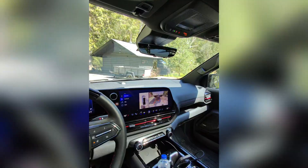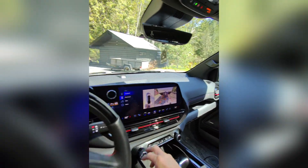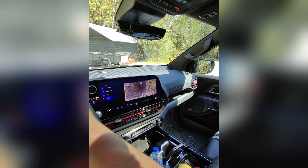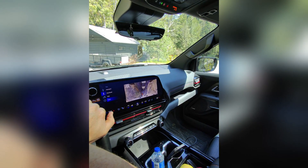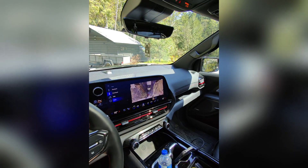We're going to back up and switch to hitch mode. I have rear steering engaged right now because I have not set up for towing yet. It looks pretty good — let's go outside and check it out.